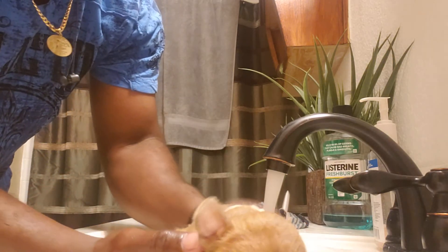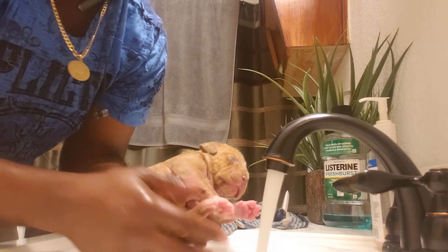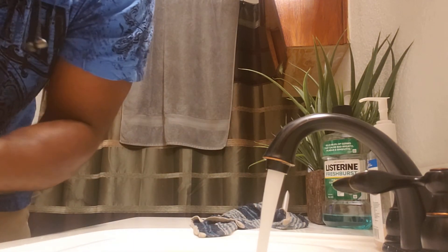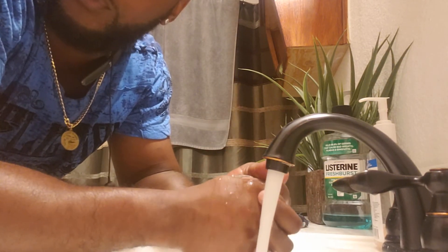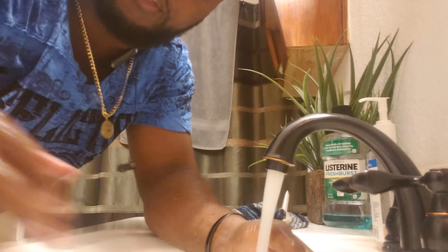Now that I've finished washing them off, I'm going to pass them to my daughter — she's helping me out — so she can dry him off and put him in the warm area we have for them to make sure they don't get sick. This is Ray from Almighty Bullies. Appreciate you guys tuning in for some tips on what we do to keep our puppies healthy.